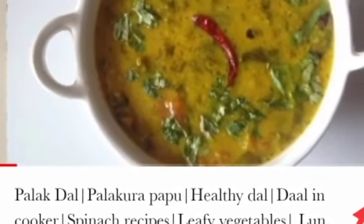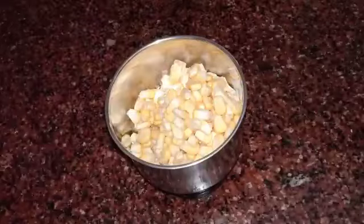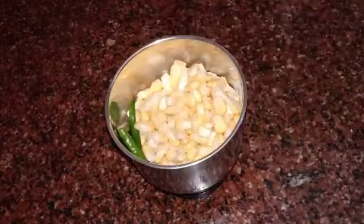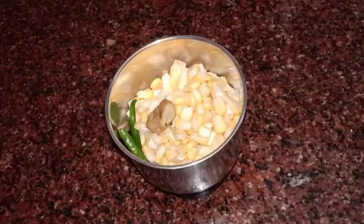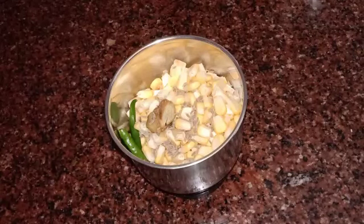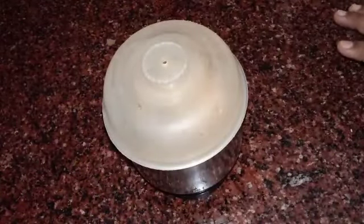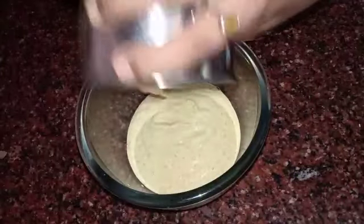Let's start with the procedure. In a mixy jar, add one cup of sweet corn. To this, add three green chilies, or chilies according to your taste — if you like it more spicy, you can add more. Add half a piece of ginger, half a teaspoon of jeera, and salt as per your taste. I have added half a teaspoon of salt. Now let's make this into a paste without adding any water — do not add water. Make it into a fine paste and add this paste to a bowl.